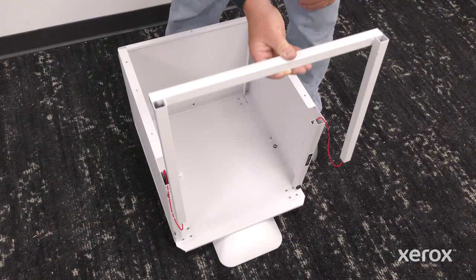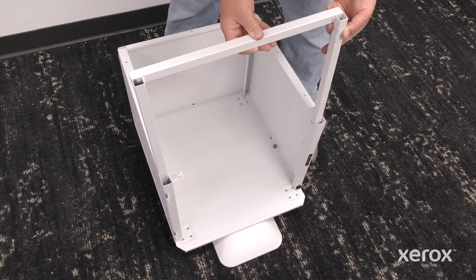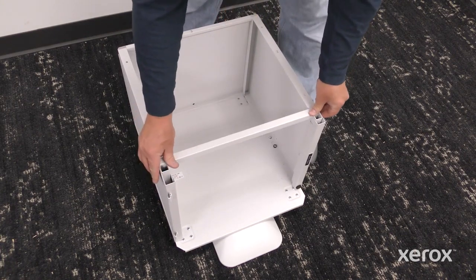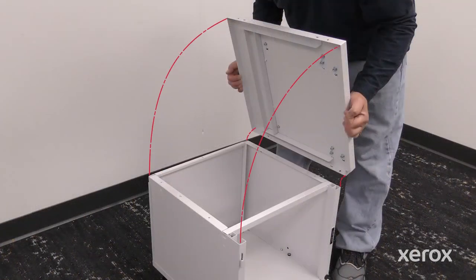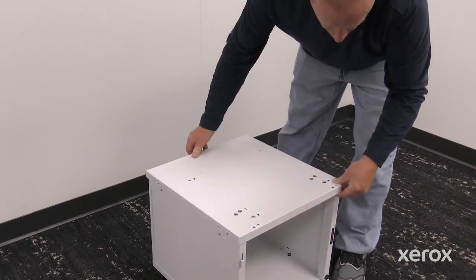To install the front frame, align the supports with the slots in the stand and slide it down. Then place the top panel over the stand and press down until it clicks.